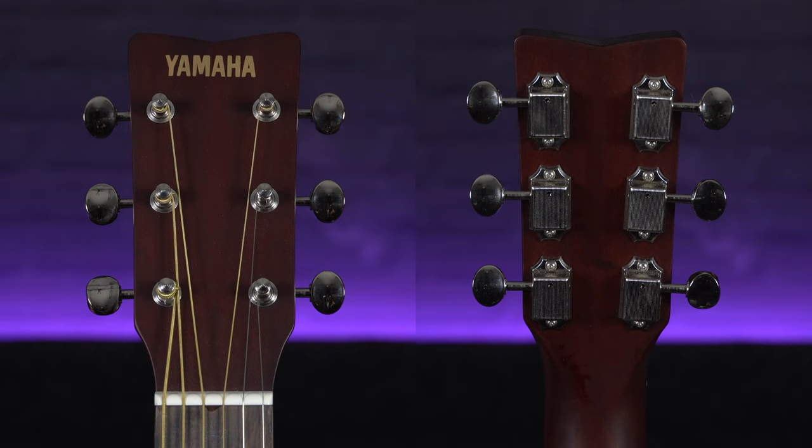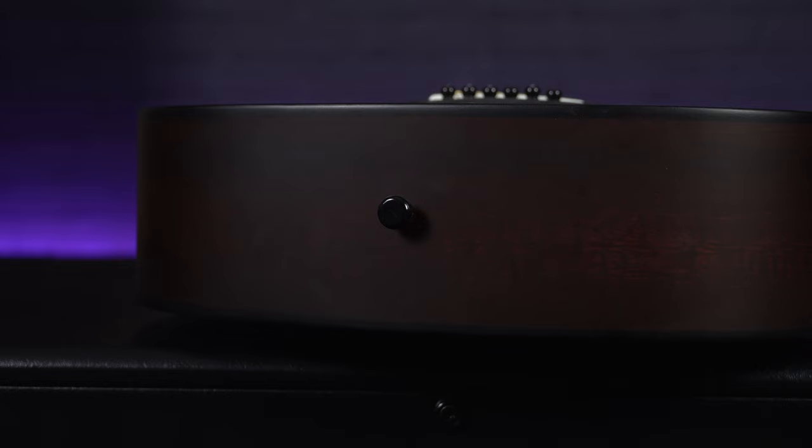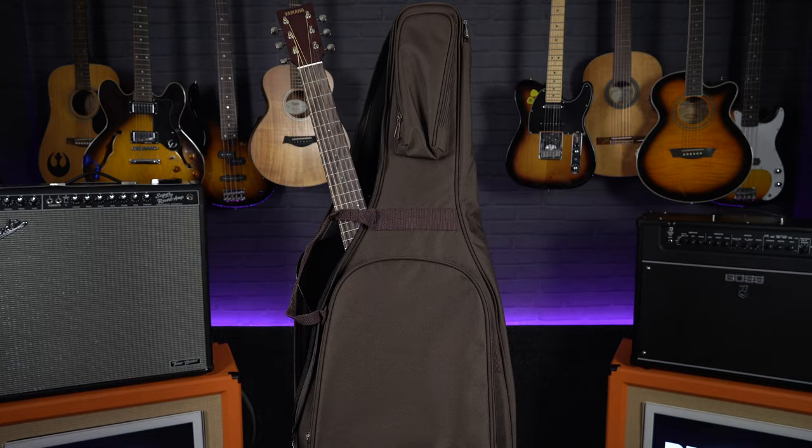Looking at the hardware, it has high quality vintage style tuners on the headstock, meaning this guitar despite the price point is going to hold its tune nicely. It comes fitted with two strap buttons, so for any budding Ed Sheerans out there you can play this guitar stood up as well as sat down. And lastly, if you are travelling or taking this guitar to school, it does come with a padded Yamaha gig bag.